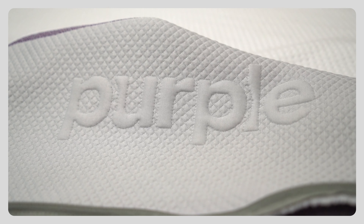If you've been shopping for a mattress online at all, there's a really good chance you've at least heard of Purple. But what's the big deal about Purple? Well, you clicked on the right video.